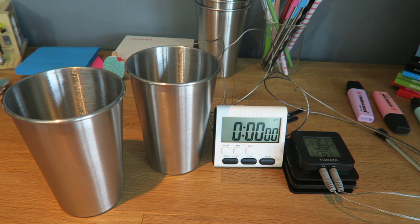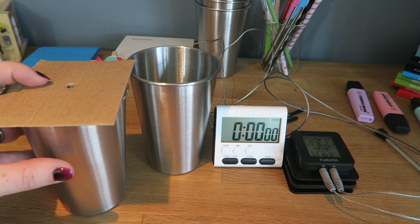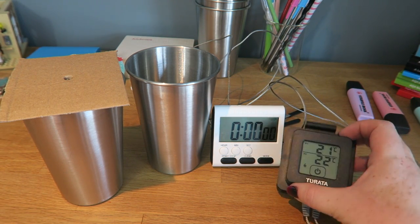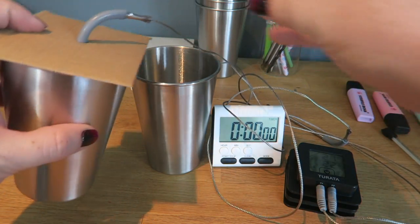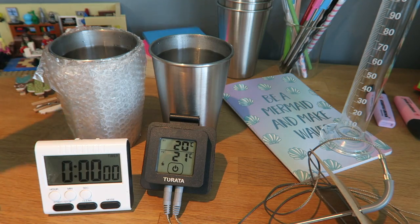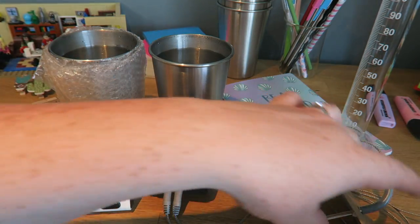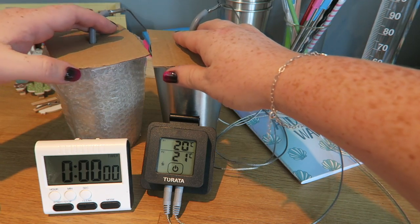Here are my beakers. I have some plastic lids with holes in them which cover the top completely. Through the hole I'm going to put the temperature probe. These temperature probes are linked up to a sensor, so the probe will go in the top and the temperature will be recorded on there. Here are two beakers of water with the same volume of hot water in each — one with no insulation and one with bubble wrap. I'm just going to put the temperature probes in and start the timer.